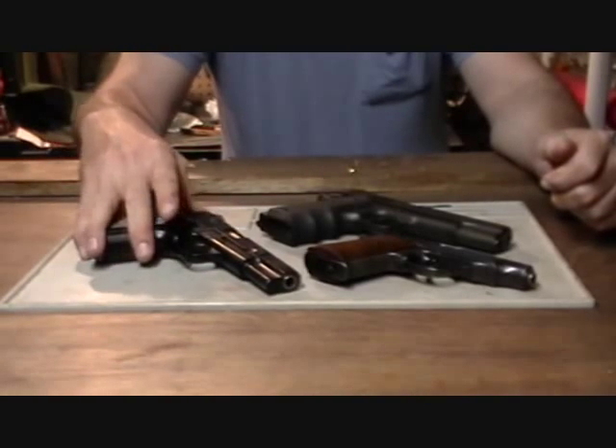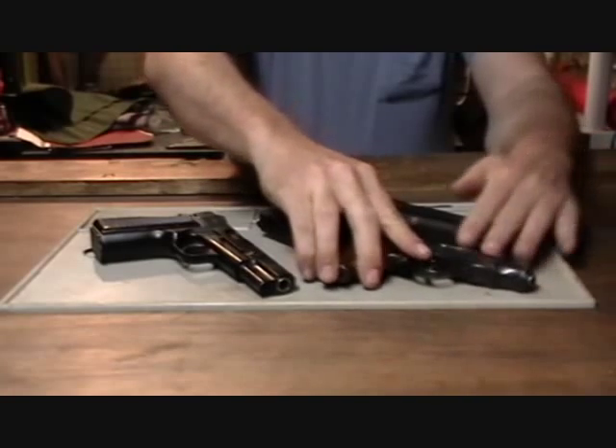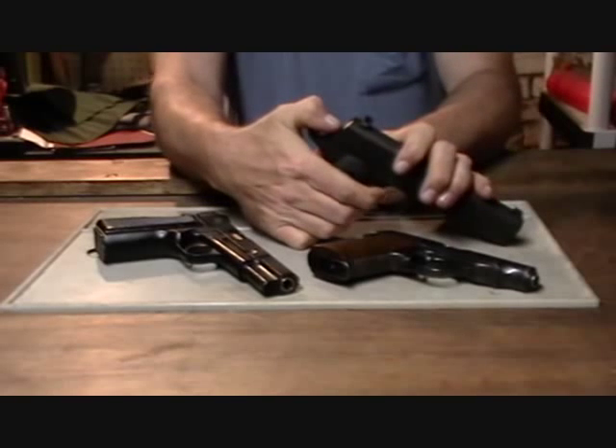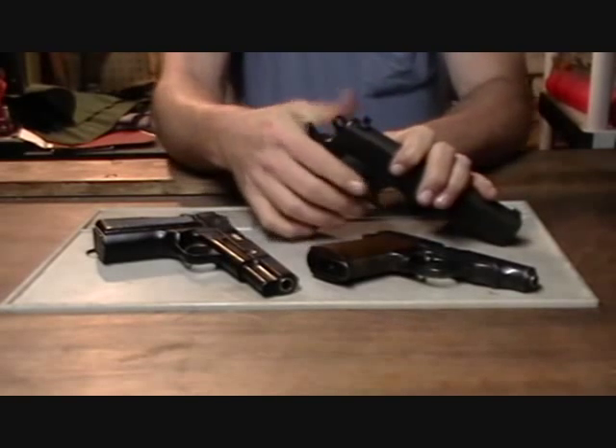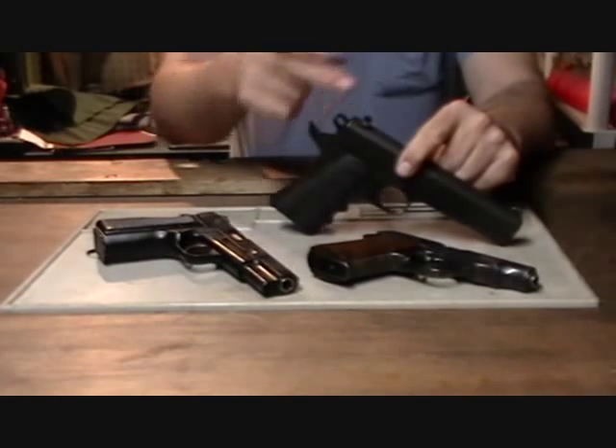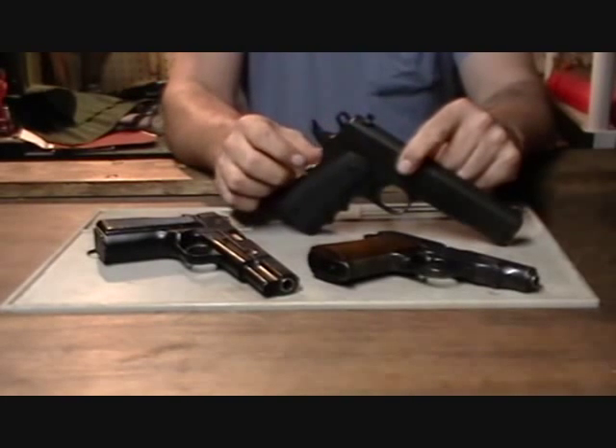The reason that this hole is in the hammer is that when guns are cocked, rounded hammers tend to be much more difficult to decock over a live chamber. It's much easier for a rounded hammer to slip off your thumb and accidentally fire the weapon.